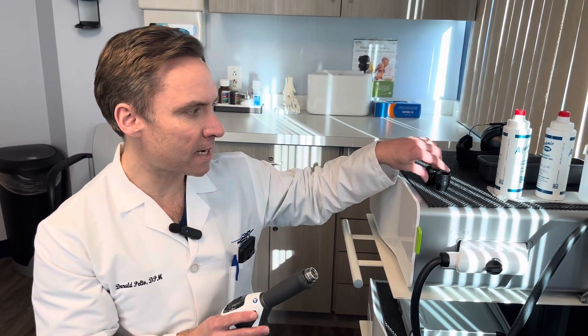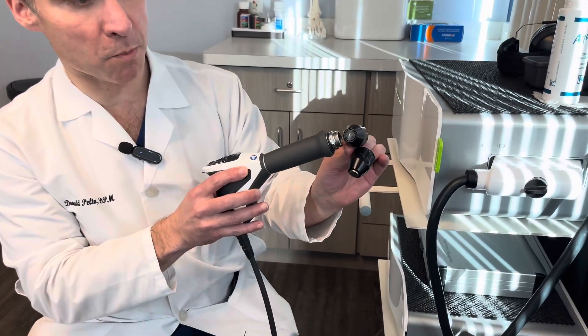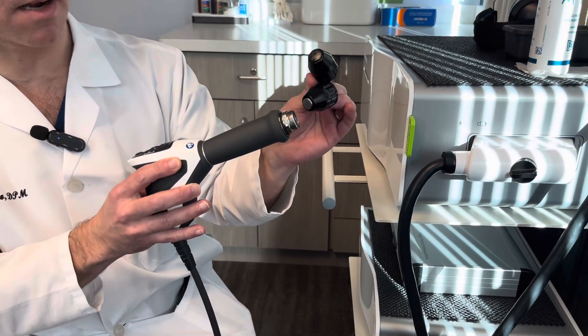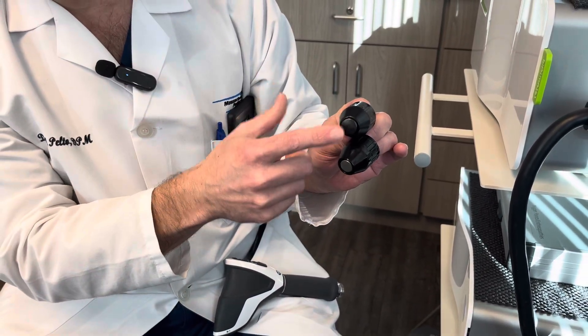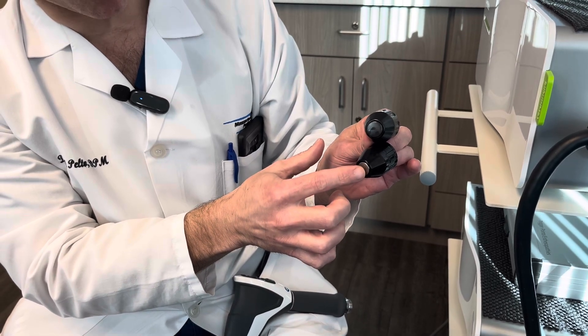There are two main tips we use in podiatry. One is called the cobalt tip, which is a darker blackish color, and the other one is metallic. If you compare the two of them, the cobalt one is bigger and softer, and the metallic one is smaller and harder.